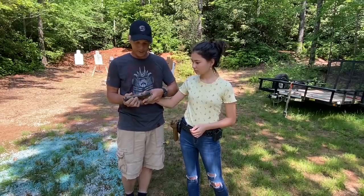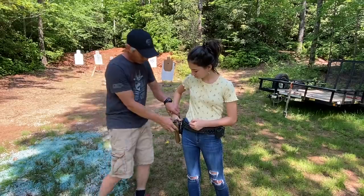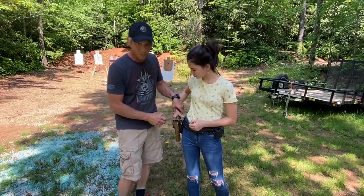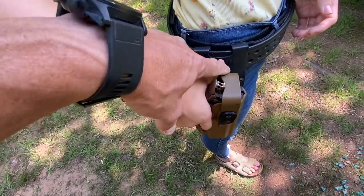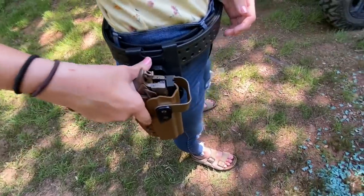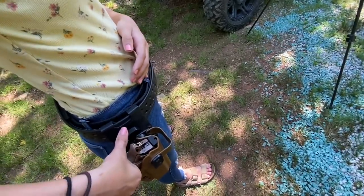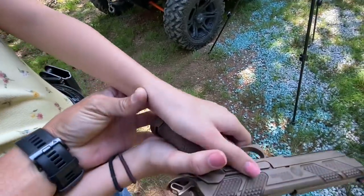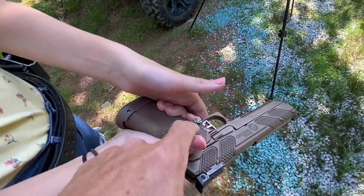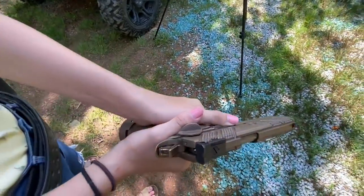We've cleared it a hundred times. Let's go ahead and reholster. Push straight down, establish that master grip. What we want to do is get the webbing of the hand in closer. So what she was doing at first — we want to get that webbing higher, push straight down with the thumb, and then we draw. The left hand is going to be up close on the belly, and then when she draws that hand can immediately come up to start to support. What I'm going to have her do is fill this void here with the palm. Drive those thumbs forward just a little bit — that would be a good grip.